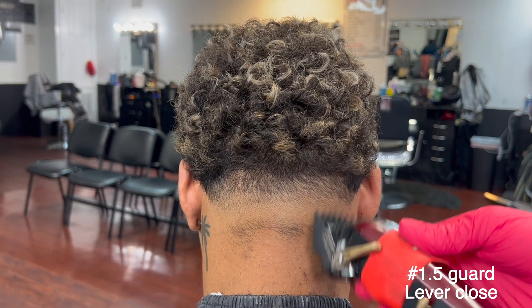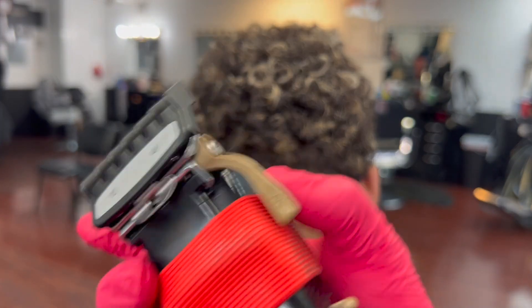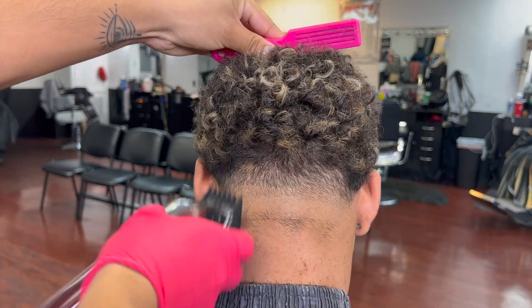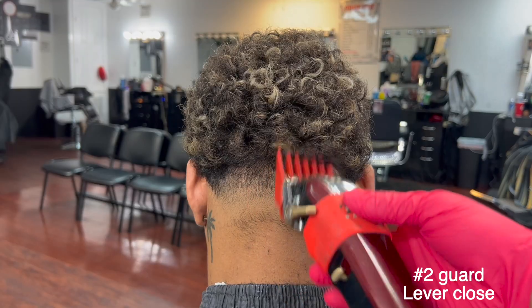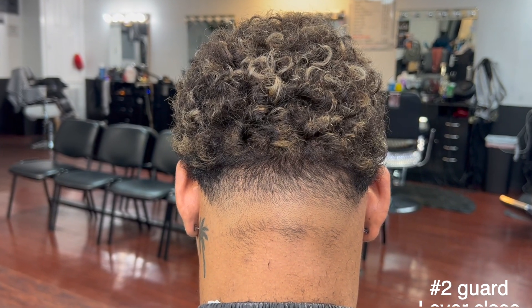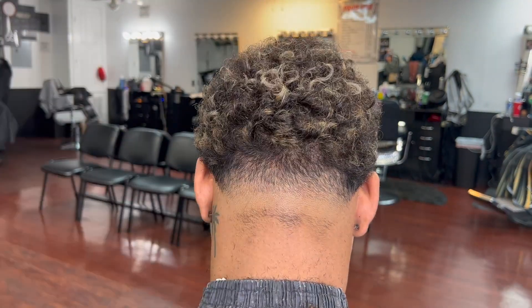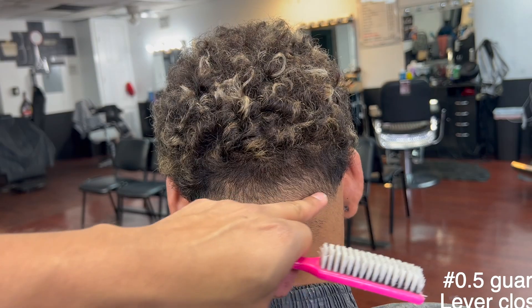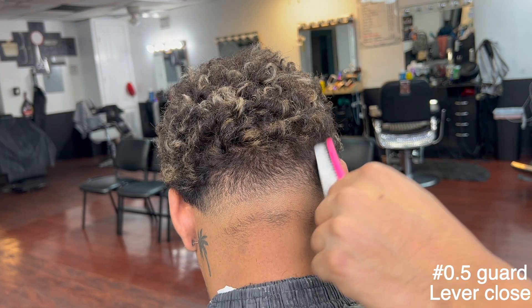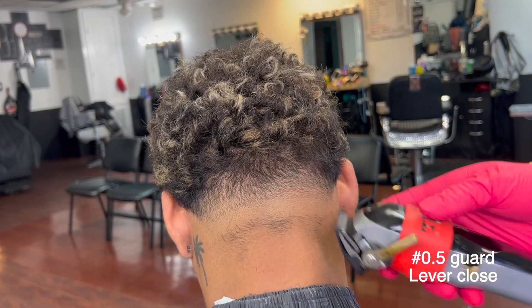1.5 guard, lever closed, go up a tiny bit on an even weight. After that, open the lever and do the same thing, go a tiny bit upward. Number two guard, lever closed, go up a tiny bit — make sure you're hitting the dark areas with the corners. 0.5 guard, lever closed, go ahead and erase that visible middle line using the corners and flicking motions.